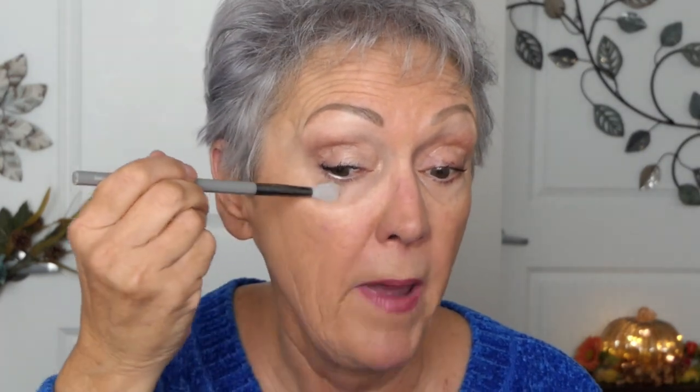Less is more and it'll help it not crease. I use an eye brightening powder by Laura Mercier to set it. I take this little brush, dip off the excess, go under the eyes, and lightly swish and pat. I did get some fallout up there, but that's all right.